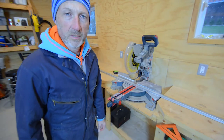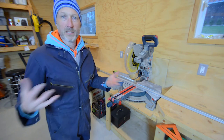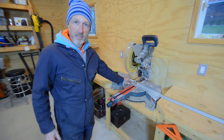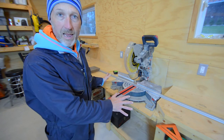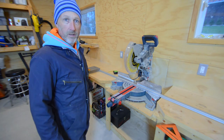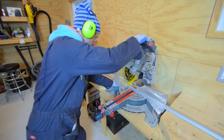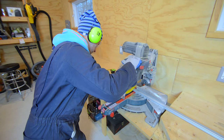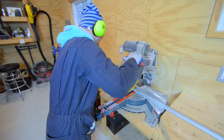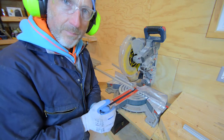One of the fun things when you're mass producing something — or making more than one of a thing at a time — is coming up with ways to make the process easier, more efficient, or to minimize the chance for mistake. Because I need to make 10 pieces at 31.5 inches long, I clamped a block to my work table at the right distance from the saw so I don't have to measure all 10 times. Then I'll cut the 45-degree angles to make a rectangle.